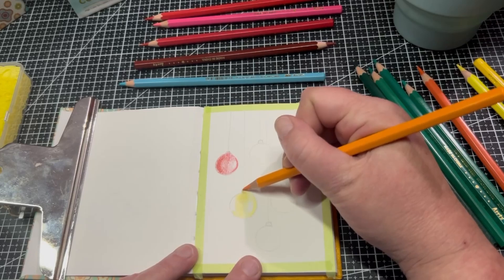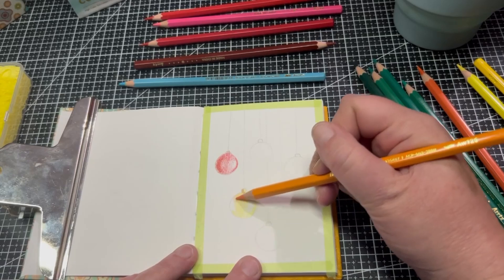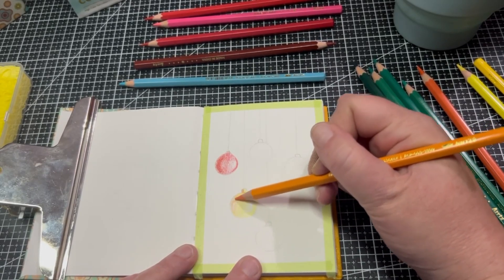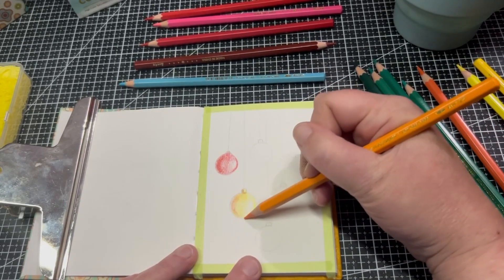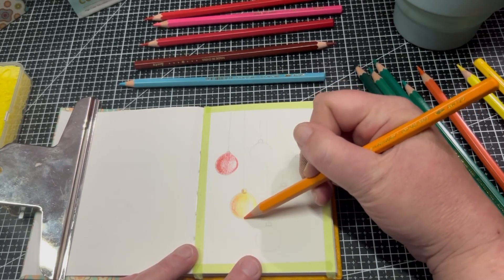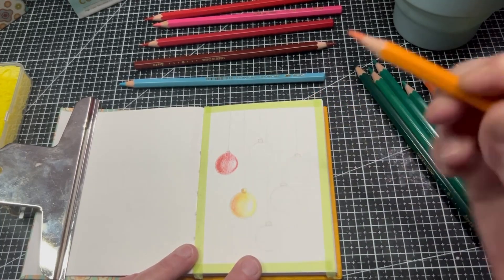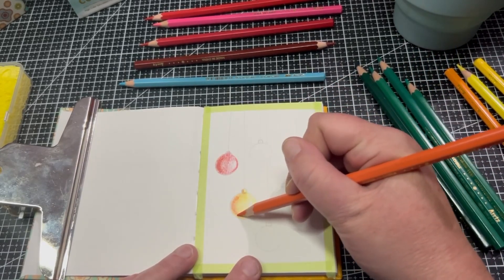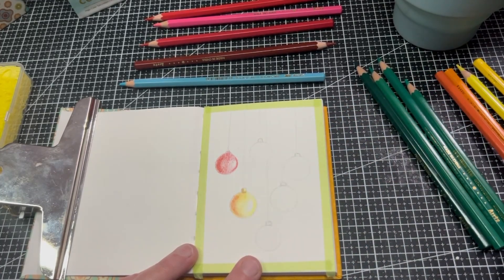Going right around the edge and into the bottom here as if it's a shadow, then adding this darker orange just to add that darkness — you could do a brown if you really wanted to, but I think that looks really nice.